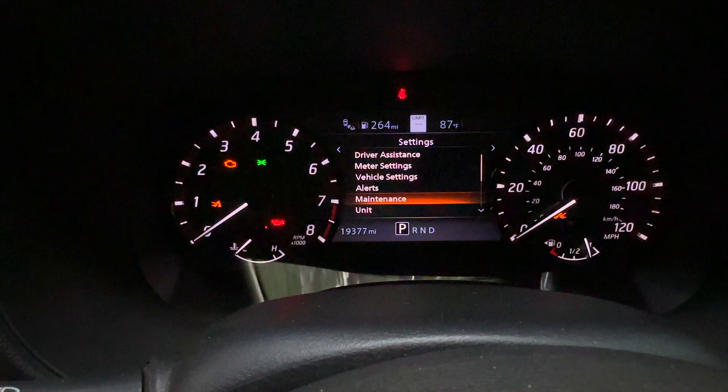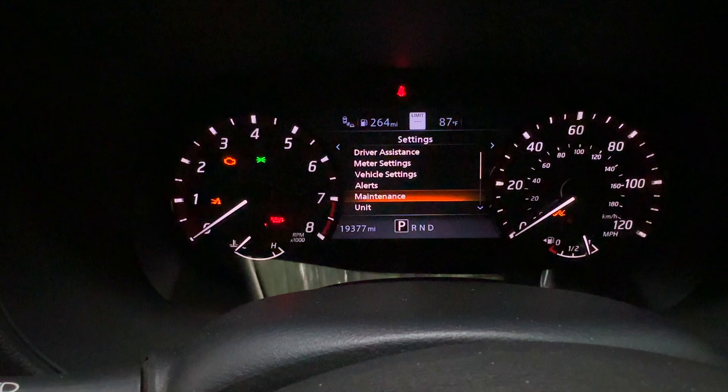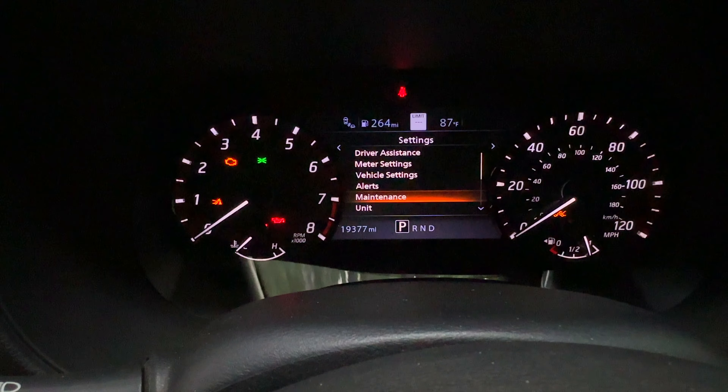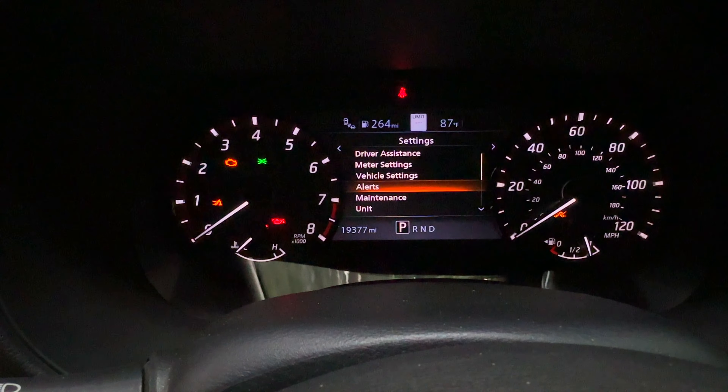I just wanted to share that with you guys quickly, because my dealer did not show me that. I was sitting here with almost 20,000 miles on the truck thinking, why isn't it telling me when I need oil changes? I keep track of it anyway so I wasn't worried, but it would have been nice if my truck was just telling me every 5,000 miles to change the oil. Now I know how to do that.